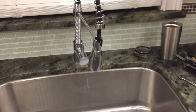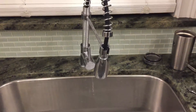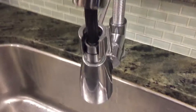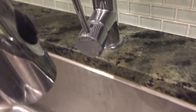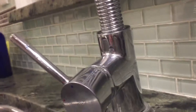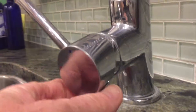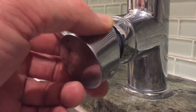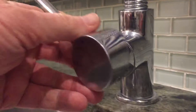There aren't too many instructions on how to take this one apart, so it's kind of a pain. The first thing you need to do is turn off the water. After you do that, underneath the actual handle there is a cap that you can remove.